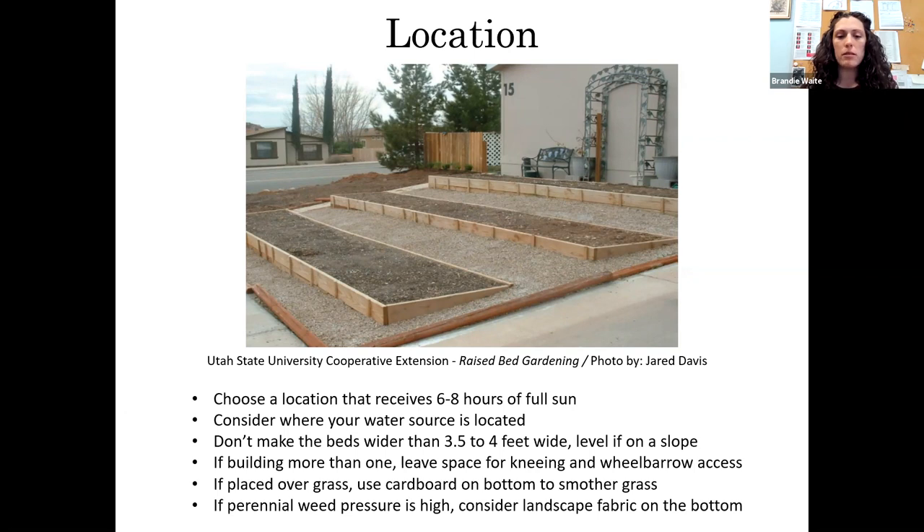Don't make your beds wider than three and a half to four feet — you want to be able to reach in from all sides without stepping in the bed to get to plants or pull weeds. If you're building more than one bed, consider leaving space in between for your wheelbarrow, for kneeling down, or maybe pulling a wagon through. Plan that out as you're positioning your beds.